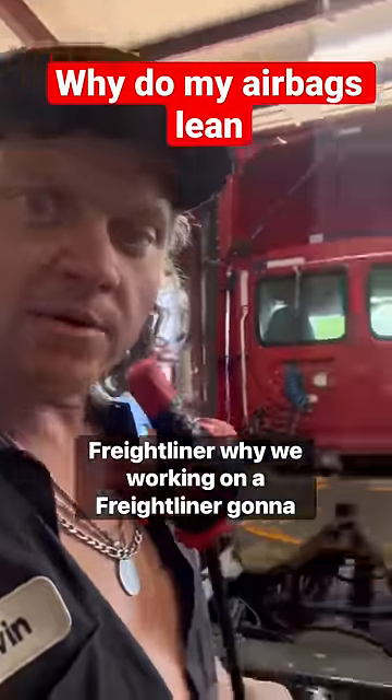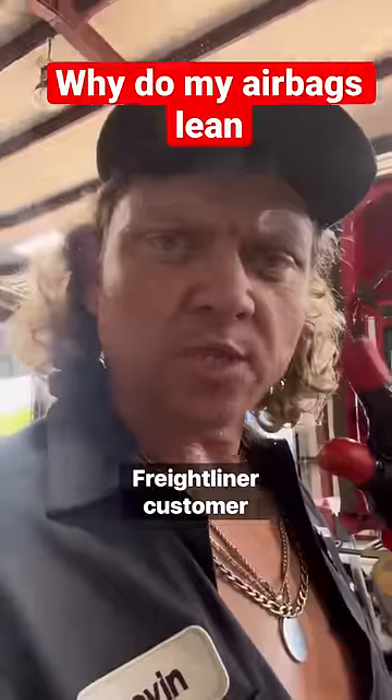2016 Freightliner. We got a Freightliner in. Customer states my bags are leaning.